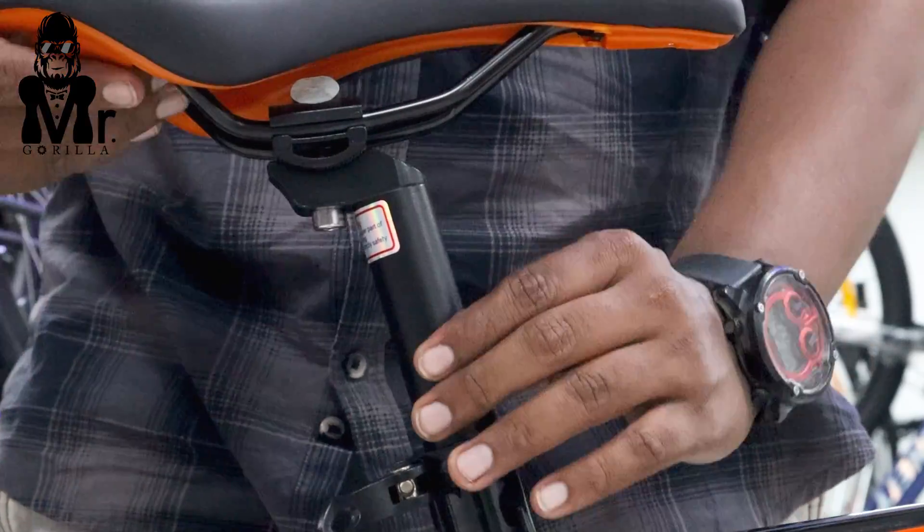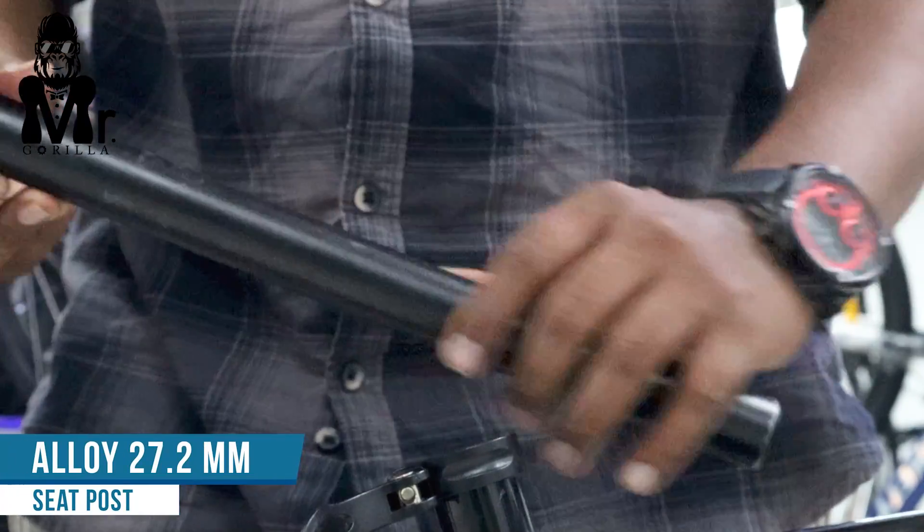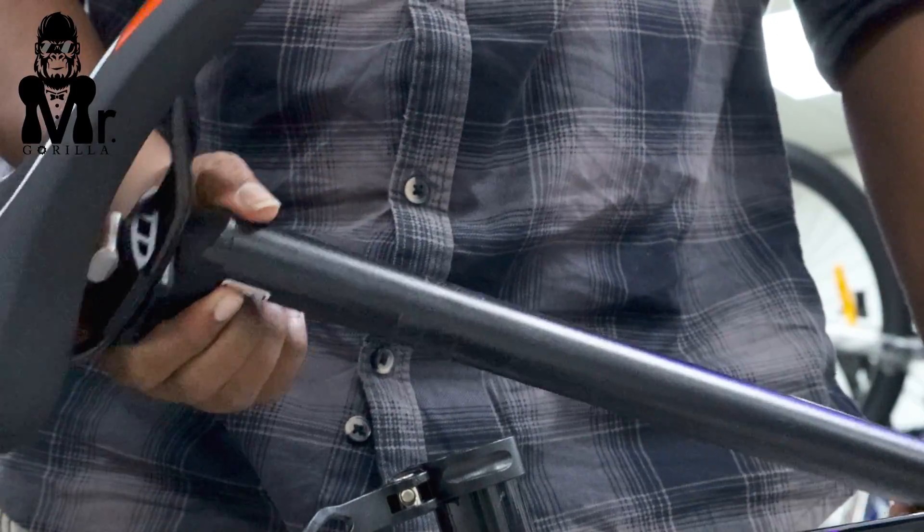The seat post quality is alloy at 27.2mm. This is a good alloy option. For the fork and cassette, this is a good maximum cycle configuration.